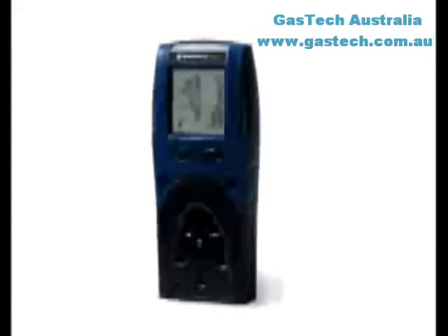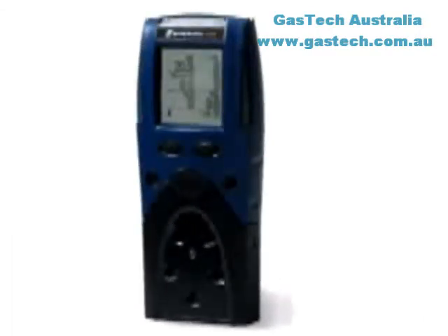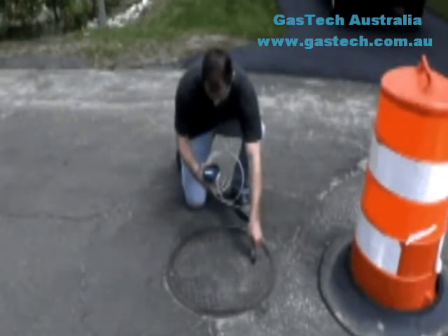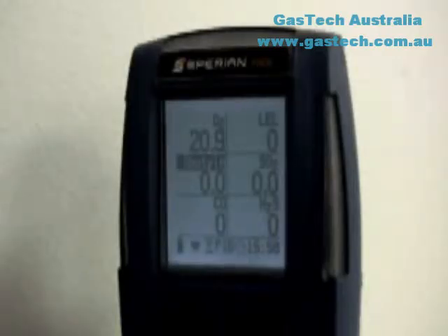The PHD-6 is a portable gas detector designed to detect hazardous atmospheric conditions. This video begins with an overview of the PHD-6's capabilities and then proceeds to instructions for everyday use, including calibration and basic maintenance, and ends with a quick overview of the built-in menu options.